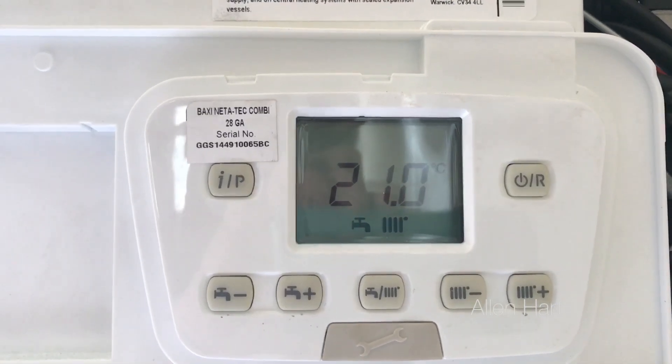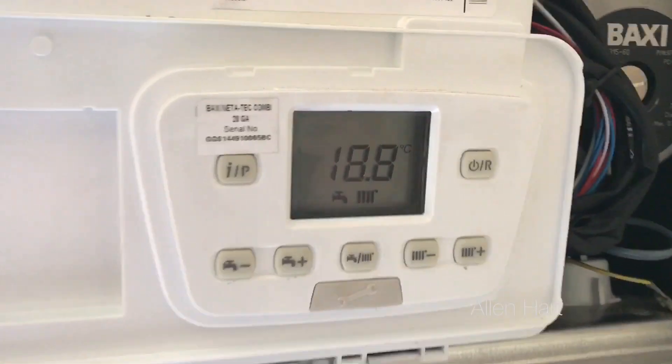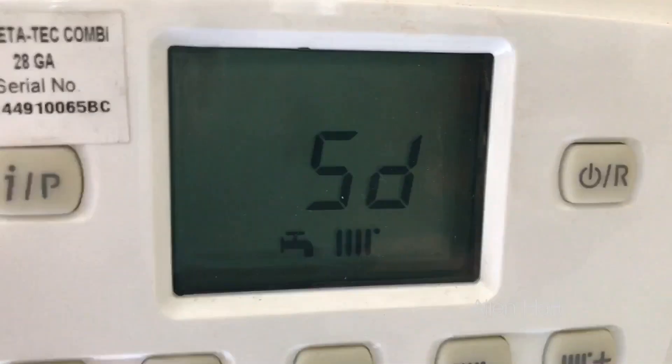That 5D code means the boiler needs a service. If yours is flashing that, make sure you call a Gas Safe registered engineer to come and do your service on your boiler. Thanks for watching.